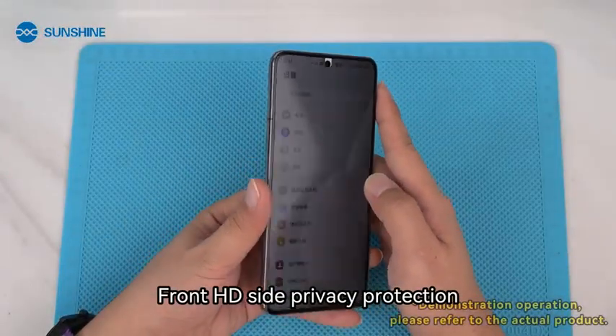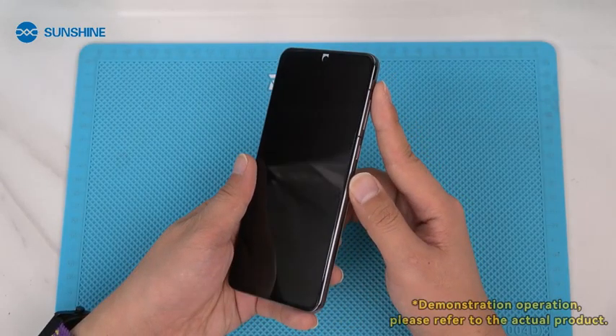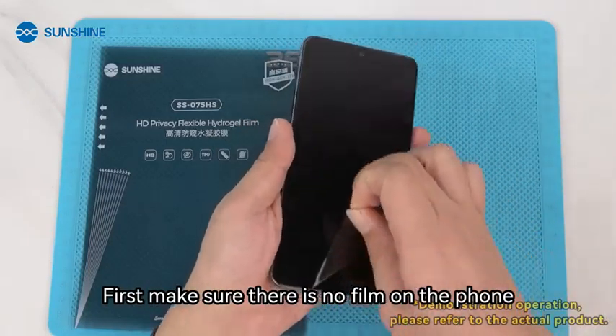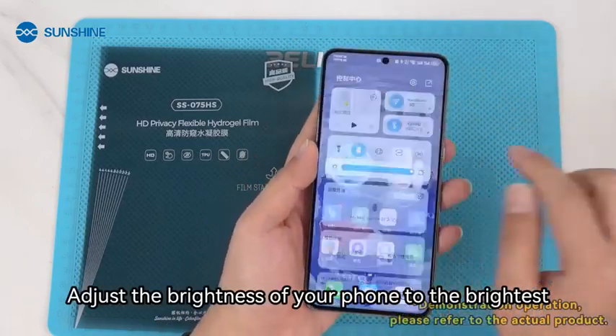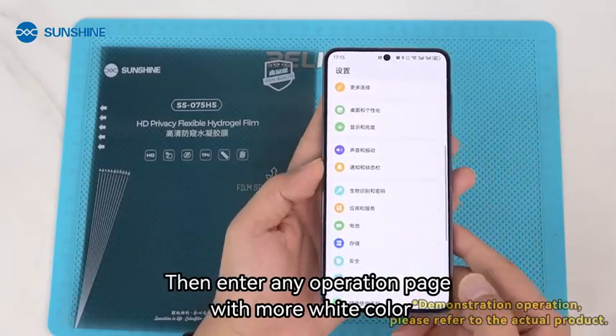Front HD Side Privacy Protection. HD and EPEP Hydrogel Film. First, make sure there is no film on the phone. Adjust the brightness of your phone to the brightest. Then enter any operation page with more white color.